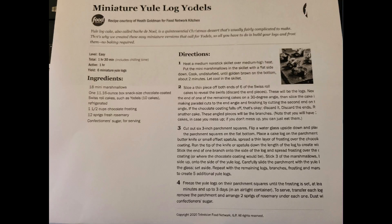The second one is called Miniature Yule Log Yodels. Now, I don't know what yodels are — I've never heard of it before, so I had to look it up. I went to walmart.com and typed in yodels in the search bar, and what popped up was Ho-Ho's. I don't know if y'all remember what Ho-Ho's are, but they're the exact same thing.